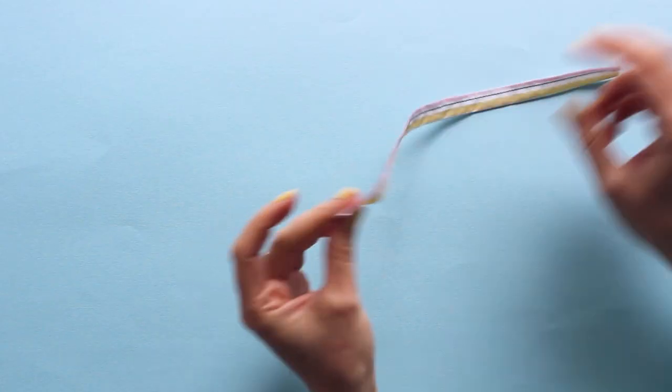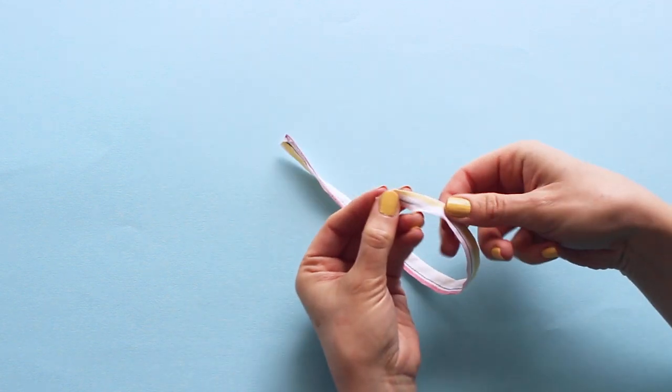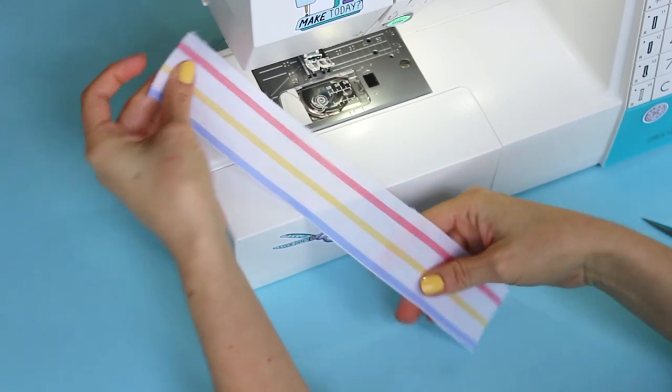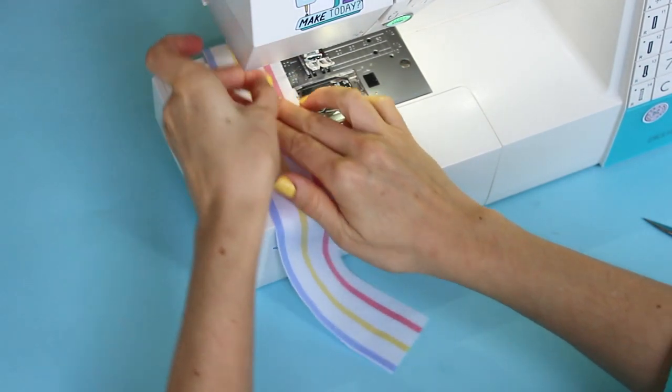Have you ever sewn a narrow tube such as a strap, drawstring, button loop or waist tie before wondering how on earth you're going to turn it right sides out? Here's a trick for turning a narrow loop using just the threads on your sewing machine. You don't need any fancy gadgets to do this.